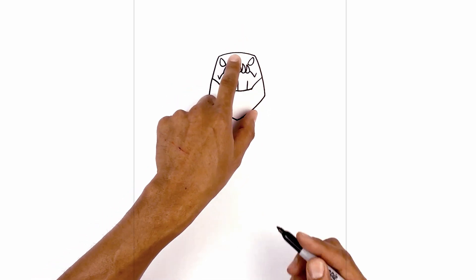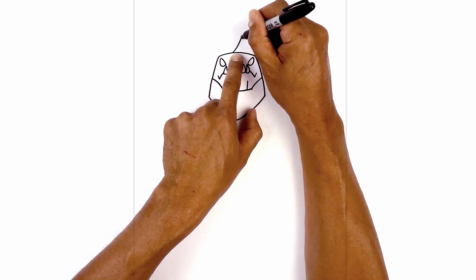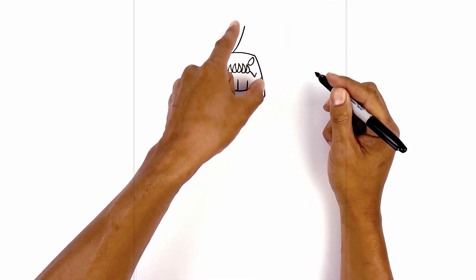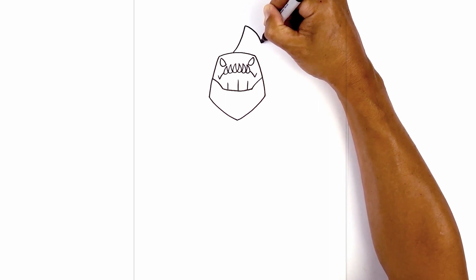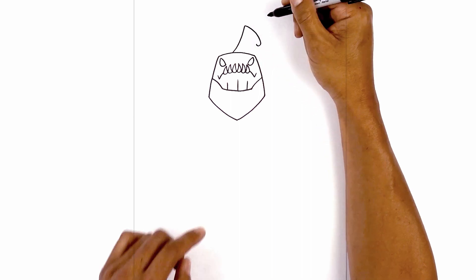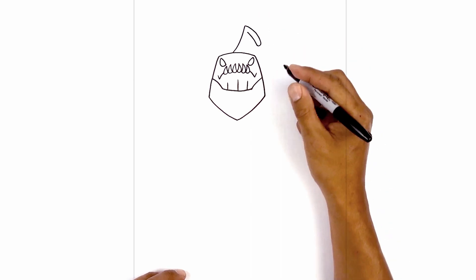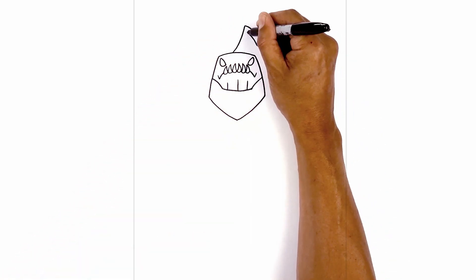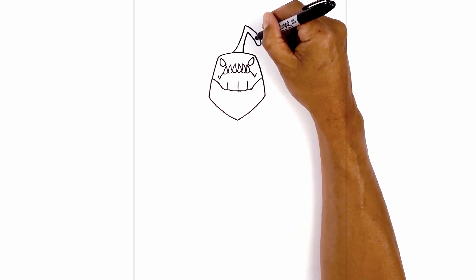Now let's move to the top of the head and add the antenna. From the center, we'll move over towards the left. We're going to curve up and out towards the right, towards the top of the antenna. Now we're going to flop this down, curving over and then down. We're going to round up the end. Now we're going to pull that back up, pulling that same curve, going up. Now we're going to curve down and in towards the top of the head, coming in at an angle and then straight down. Let's separate out the tip of the antenna with a curve.